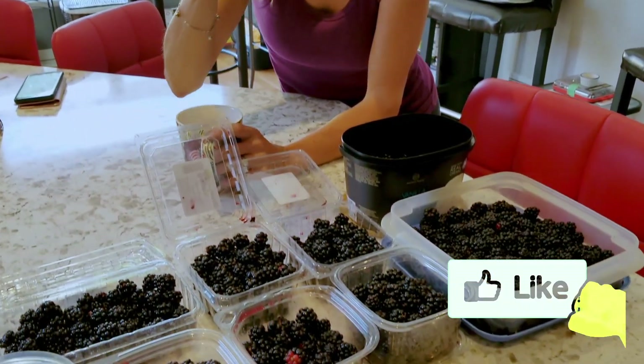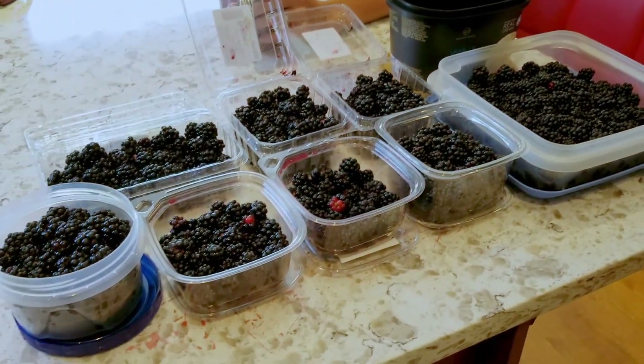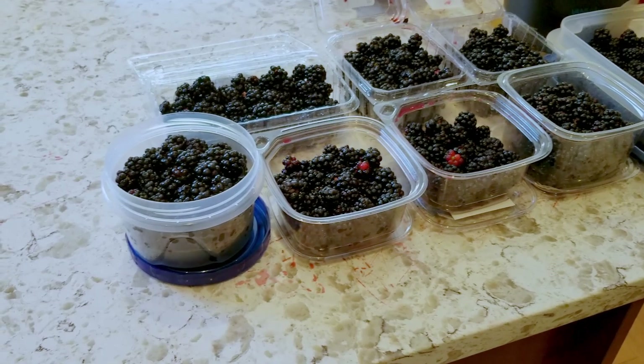Hey Laurie, how is the berry picking? It's blackberry season again in our neck of the woods. Come along with us and enjoy a late summer morning of picking blackberries.